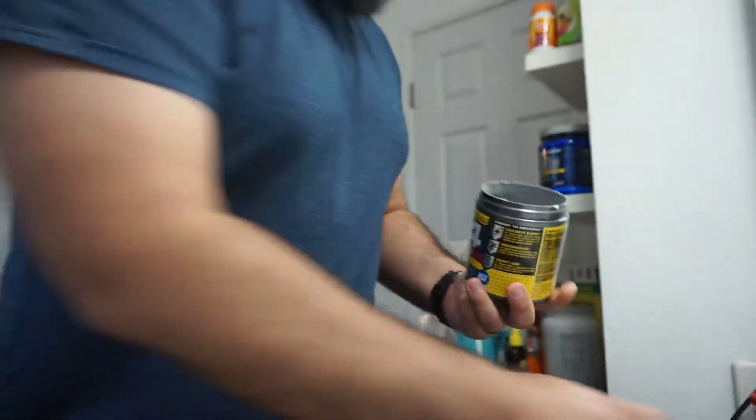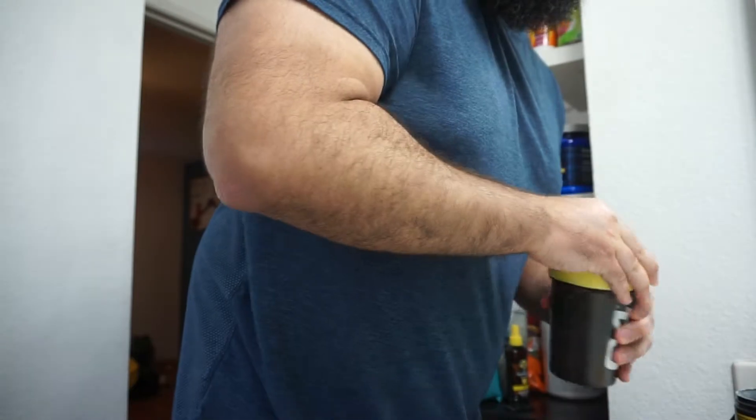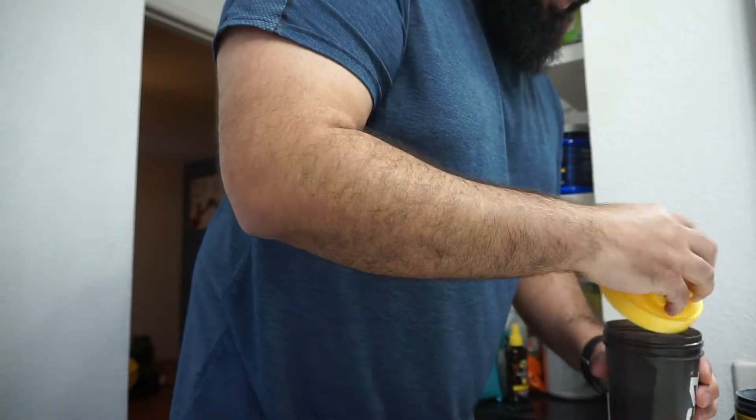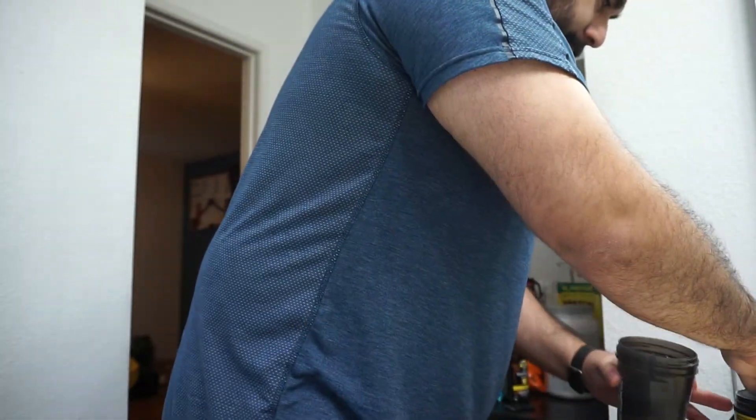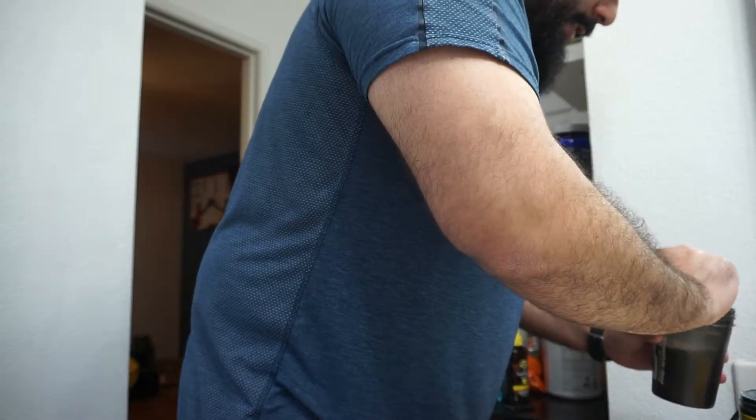My good old C4 Ripped — so ripped. Yeah, I take this stuff every time I work out. I need it for the caffeine, I need it for the beta-alanine and all that other good stuff.